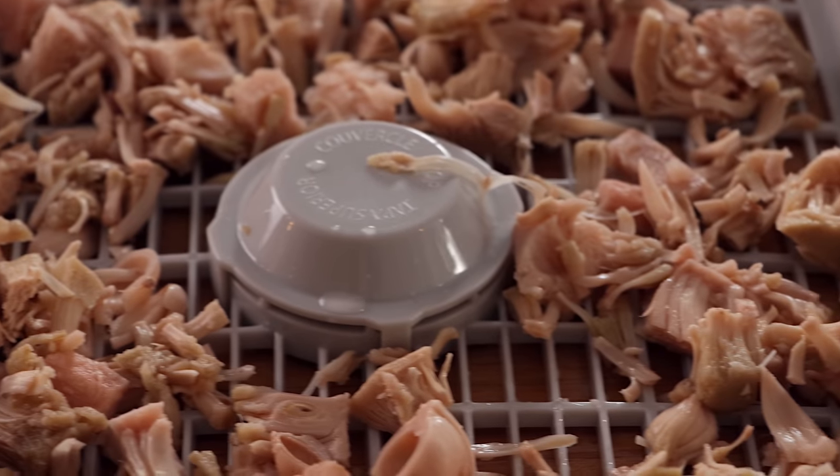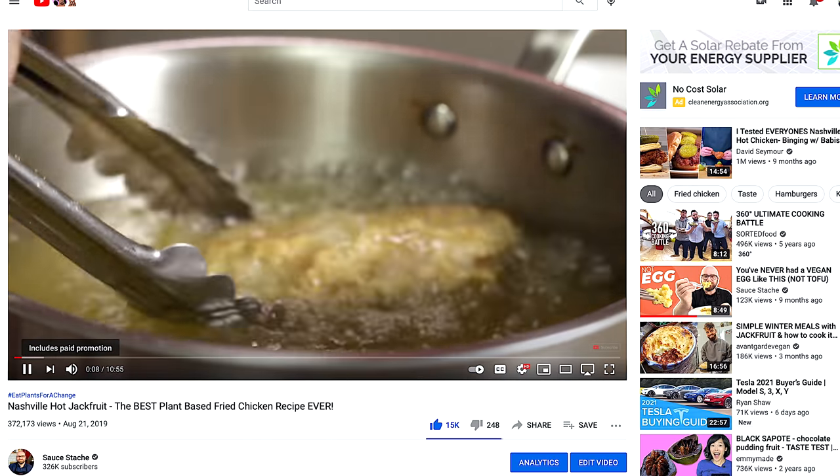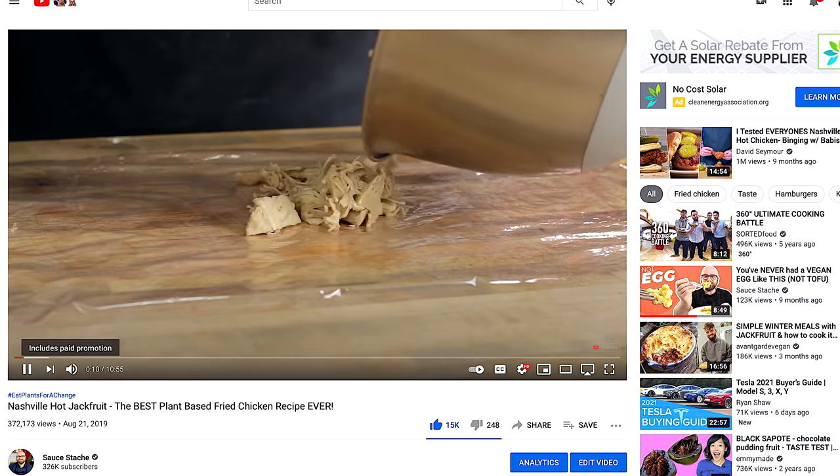Jackfruit is already fairly fibrous and has a really nice meaty structure. I've used it to make quite a few plant-based chickens that come out really good. Honestly, probably one of my favorite recipes is the Nashville hot jackfruit that I did — I'll leave a link for that in the description below. But I just wanted to take this a step further.